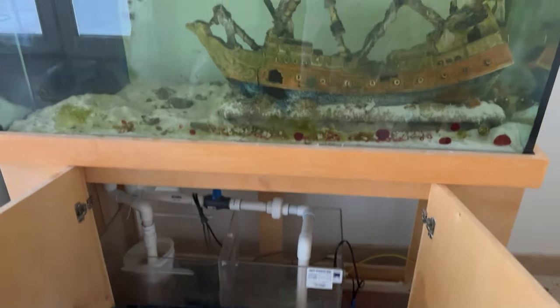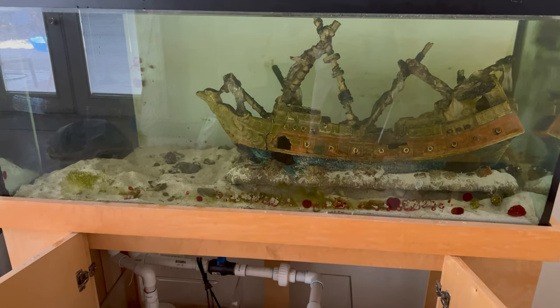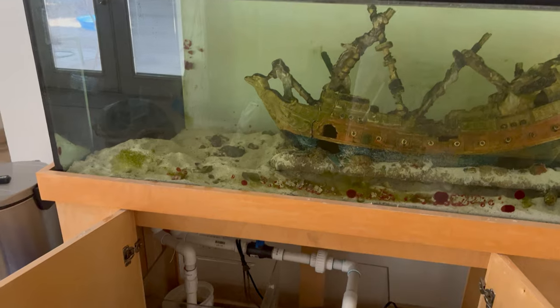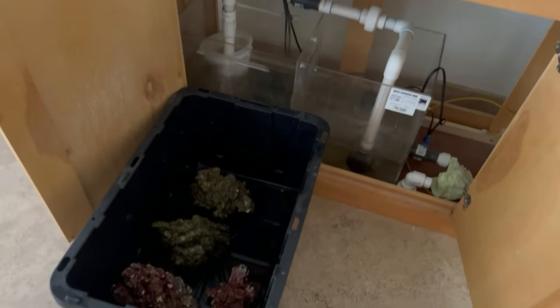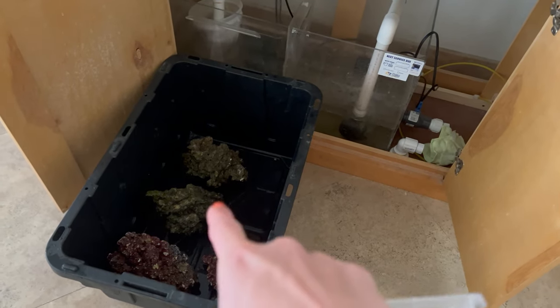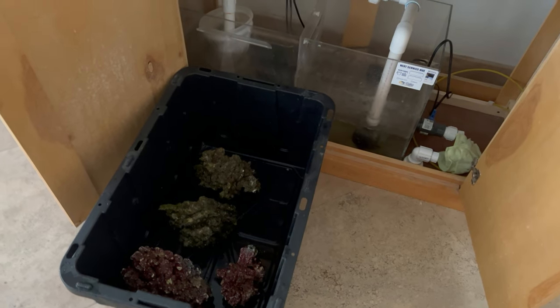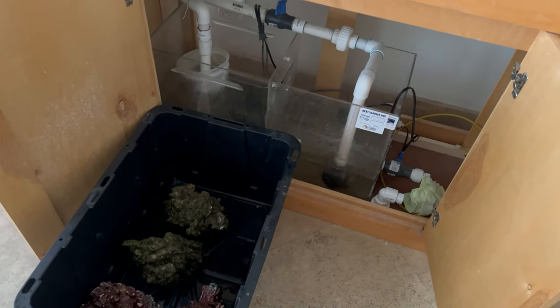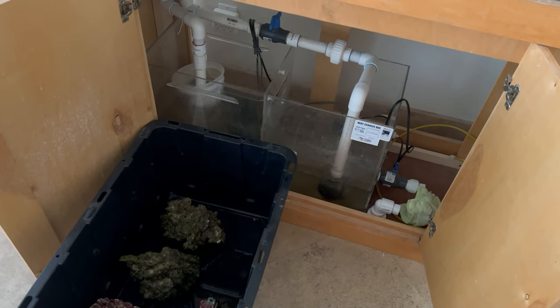There weren't that many rocks in this tank, so I still have to break this down, pull it out, and make sure there are no little hermit crabs left. All of my live rock for this tank is going to go in these big five-gallon heavy-duty totes with a little bit of water for the trip.